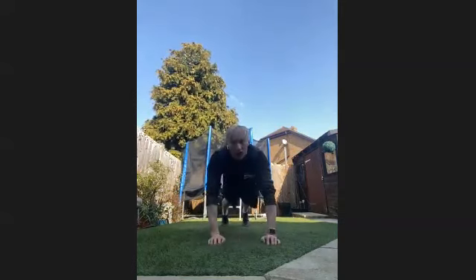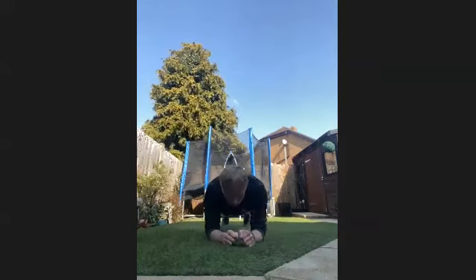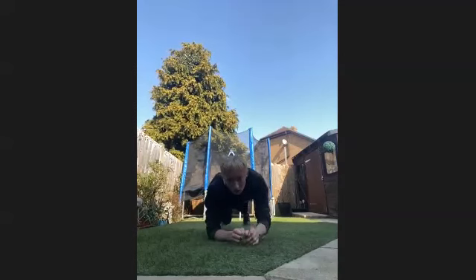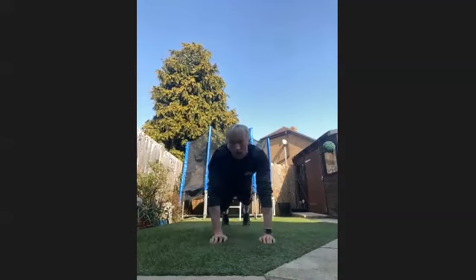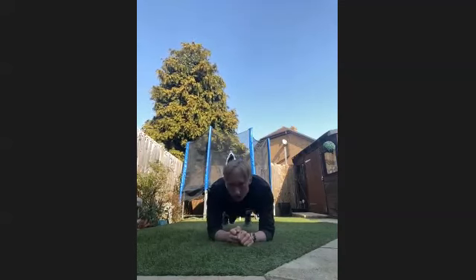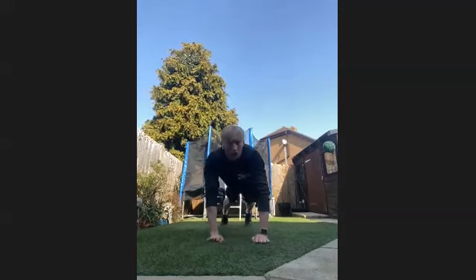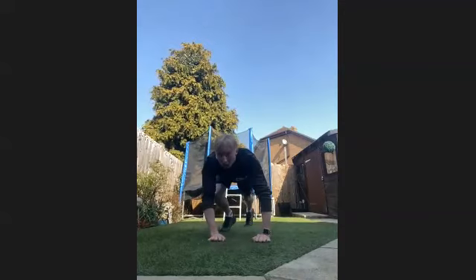Keep it going everyone. 15 seconds through. 20, 30 seconds left to go. Keep it going. 20 seconds through now, 25 seconds through, last 20. Really push it, everything you've got. Last 15, really good guys, keep it going. 10 seconds left. Five, four, three, two, and one.